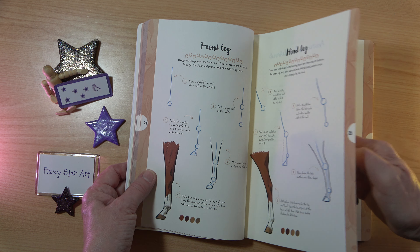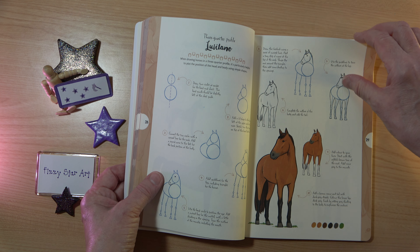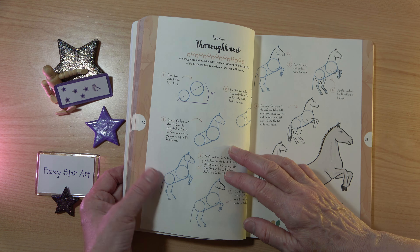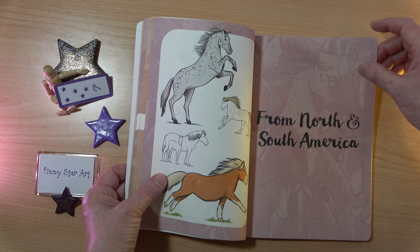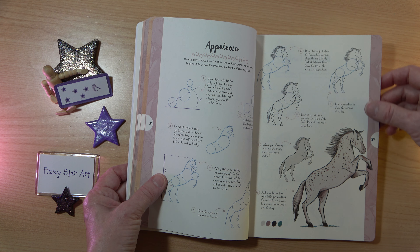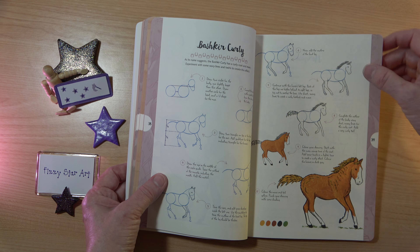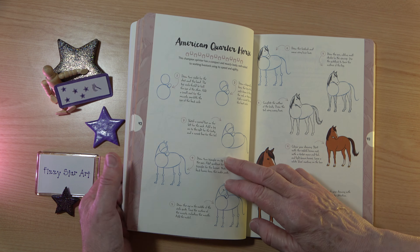We've got front leg and hind leg and then we move on to the body profiles — several different body profiles here. Then we move on to North and South America, so it's really nice to see horses and ponies from all over the world. It makes this book a lot more interesting to have so much variety in it.